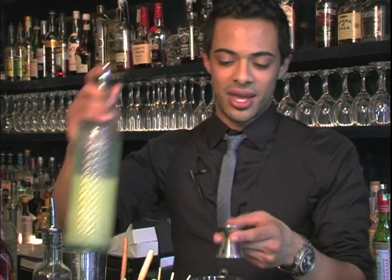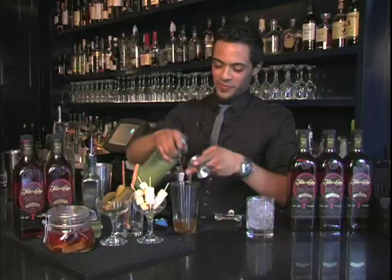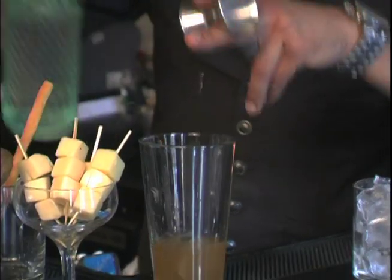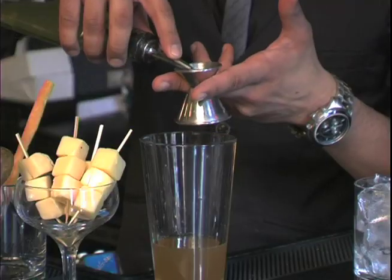And then we're going to take half an ounce of lime juice. I love Florida Caña Rum — it is by far my favorite because not only is it so versatile to work with, it tastes so good neat or on the rocks. Next we'll do half an ounce of simple syrup and half an ounce of pickle juice. You can't have your sandwich without the pickle.